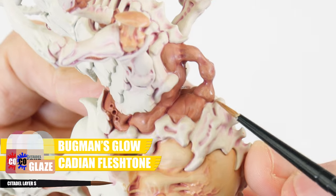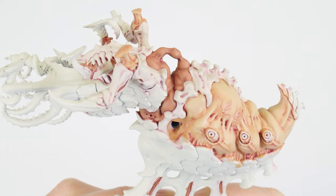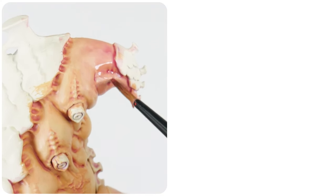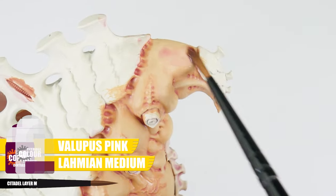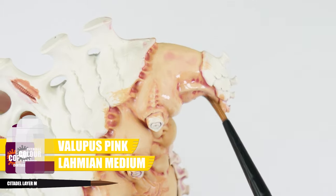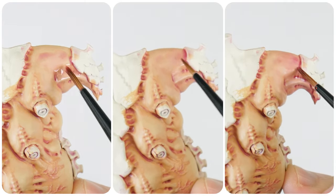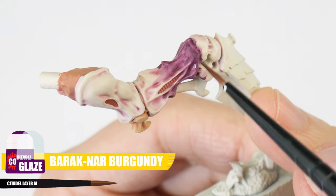Then continue to lighten these areas using a glaze made with an equal mix of Bugman's Glow and Cadian Fleshtone. When we think of glazing, we think of it as being a more advanced technique which we should be avoiding until we think we're better miniature painters. But it's actually very achievable with some practice, and it's not that different to how we normally paint. Because we're painting a larger Tyranid monster, this gives us an opportunity to spend some time making things more interesting. We can use our Tyranid Flesh wash we made earlier, applying this in the same way we would a glaze — in even thin layers — to build up the colour gradually creating a gradient. And if we want to, we can switch to using a Barak Nar Burgundy glaze, gradually getting darker towards the ends of some of the limbs.